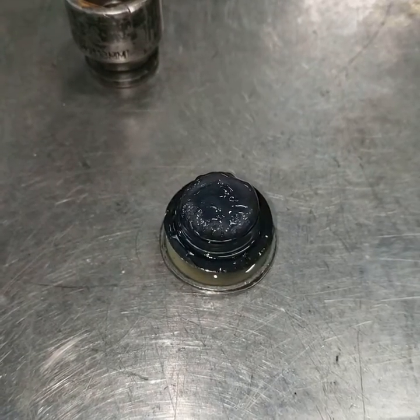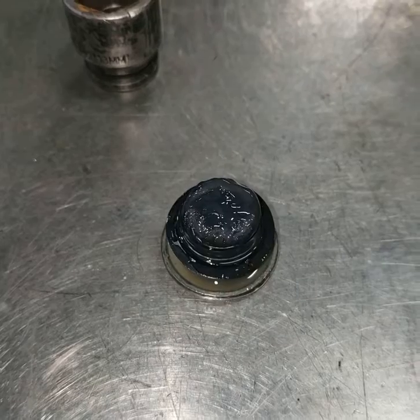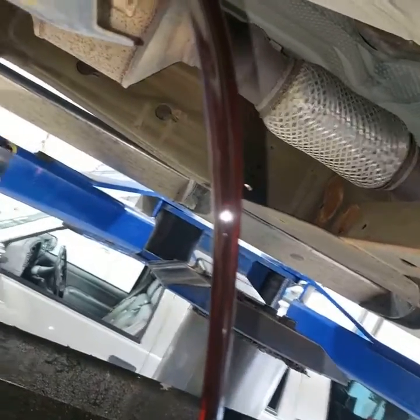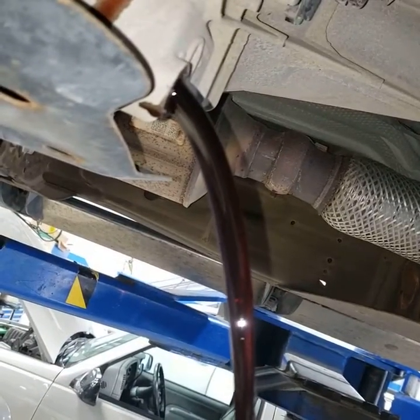Most of the drain plugs have a magnet on the plug. We're actually going to go through that and make sure there aren't any big chunks in the magnet. This is your transfer case fluid. There is a little bit of red tint to it, which is normal, but it actually should be a lot brighter than that.